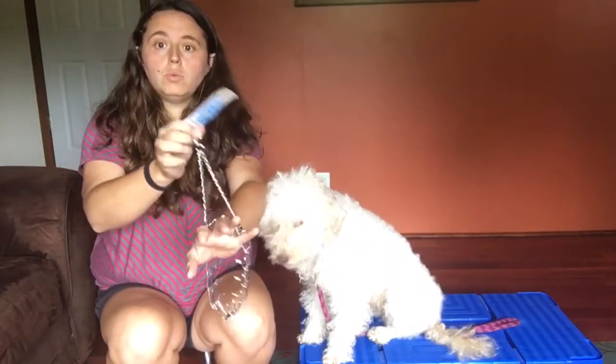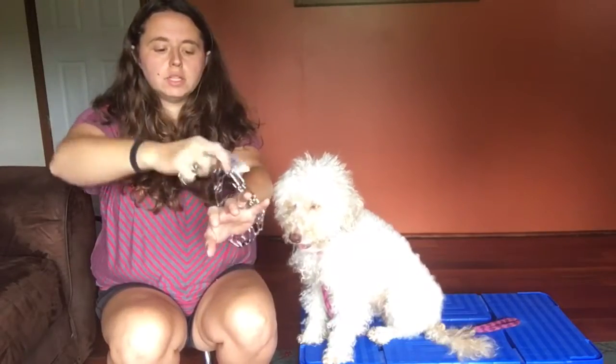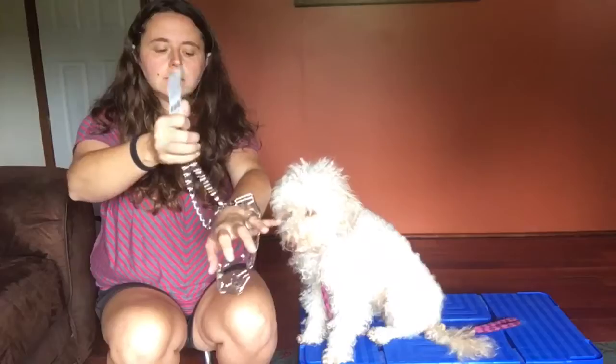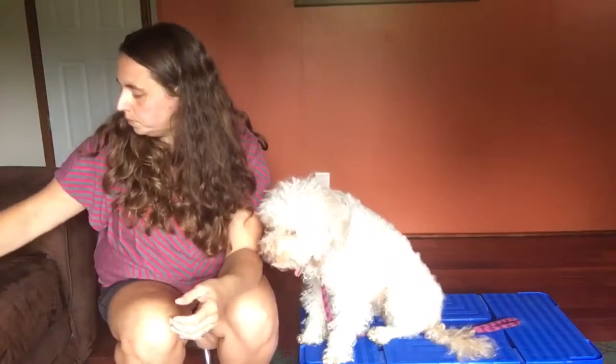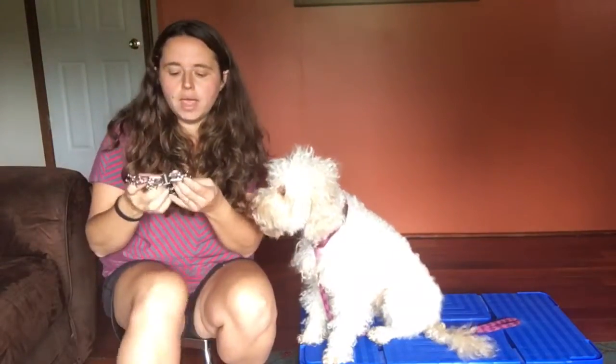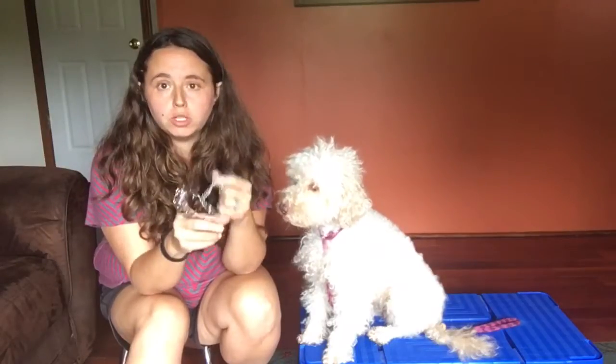You can see that whenever the dog pulls, or if you want to do a correction or apply pressure, it's going to tighten around the dog's neck on all sides. That's the way we use it — by pressure and release. This video is to show you how to size and fit the collar. She's about 25 pounds, so we're going to use the small 2.25 millimeter.